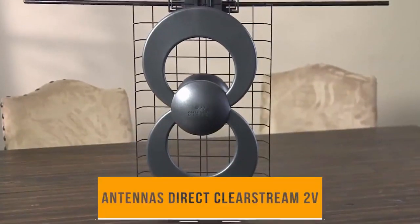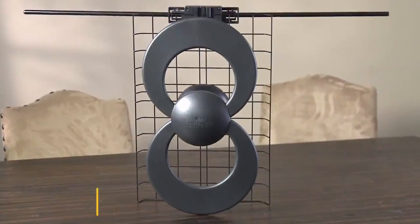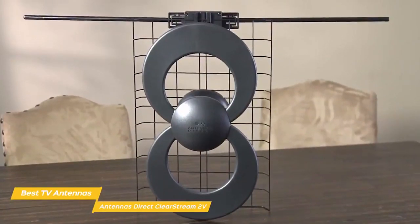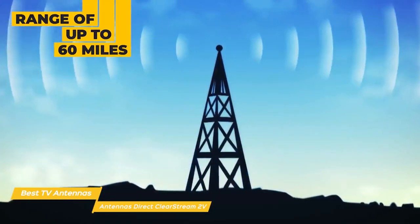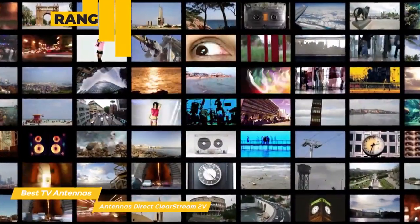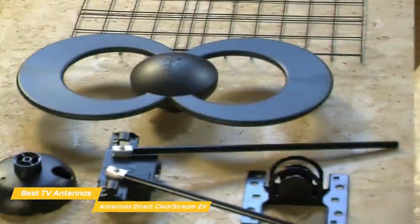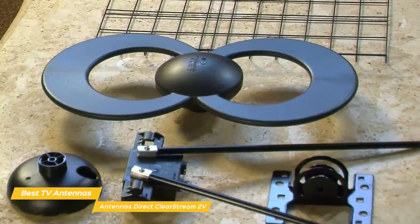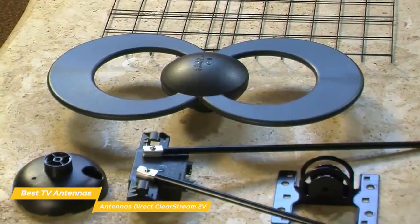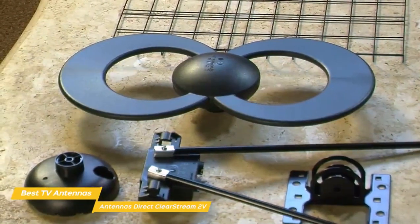Next up, the Antennas Direct Clearstream 2V. This TV antenna is ideal for suburban and rural areas where heavy foliage or other potential obstructions may hamper incoming transmissions. It has a range of up to 60 miles and receives plenty of high-definition UHF and VHF local broadcast channels for free. It can be installed indoors or outdoors, or even in your attic, which is a good thing especially since it has a look that isn't exactly unobtrusive. This antenna comes with everything you need for mounting and setup, but unlike the Mohu Leaf Supreme Pro, you'll have to buy the coaxial cable separately — understandable given the more flexible installation options.